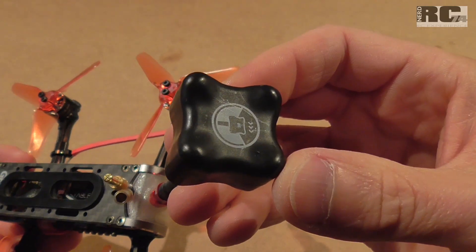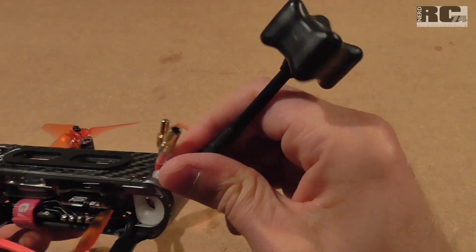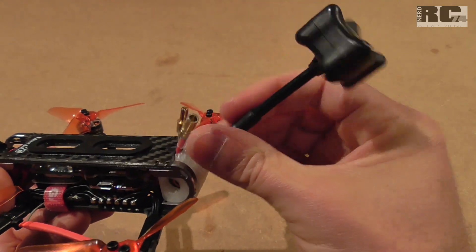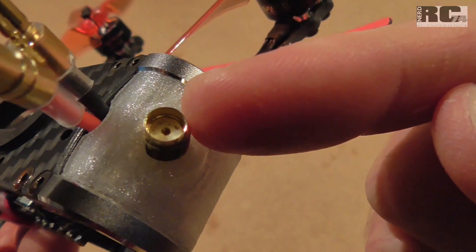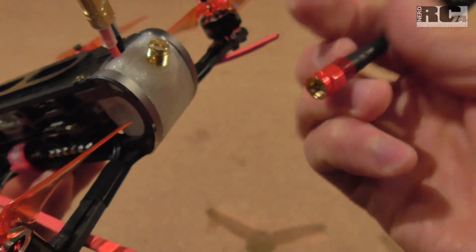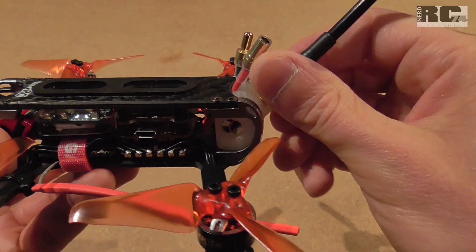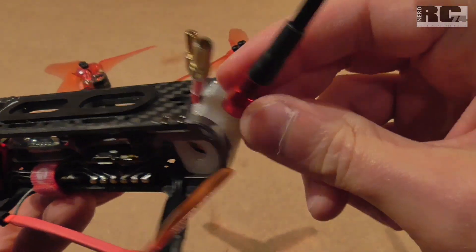For the FPV antenna I'm using the TBS Triumph. It's also a little large for this frame, but it delivers a great picture and works perfectly. The connector that comes with the frame is SMA — not RP-SMA — so make sure you get an SMA antenna if you buy the frame separately.